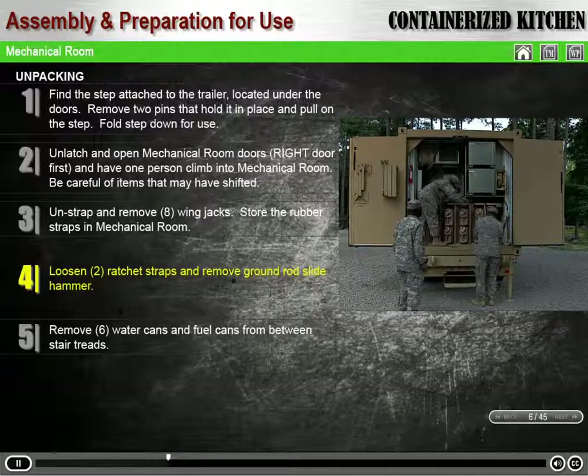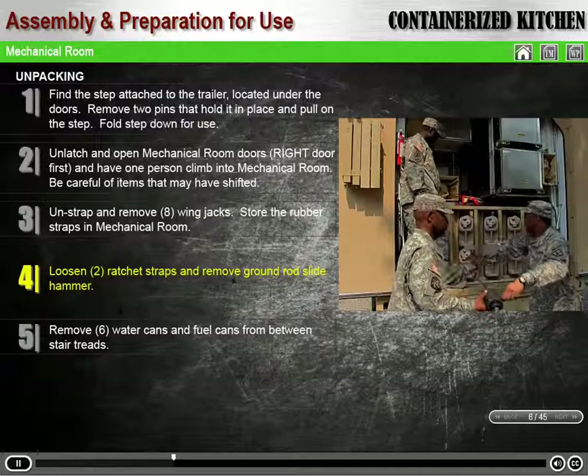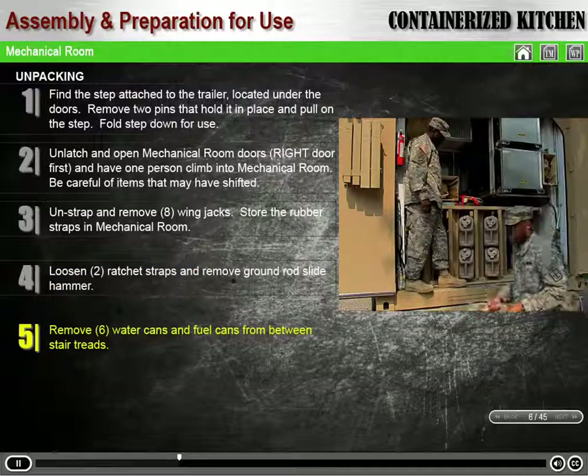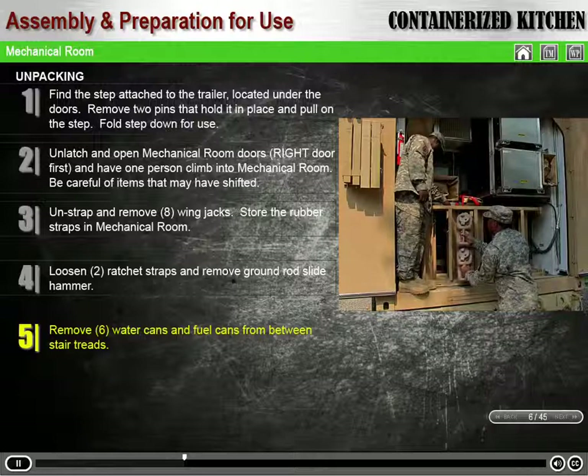Loosen the two ratchet straps and remove the ground rod slide hammer from on top of the stairs. Remove the six water cans, and any fuel cans if present, from between the stair treads.